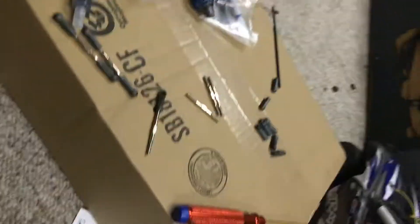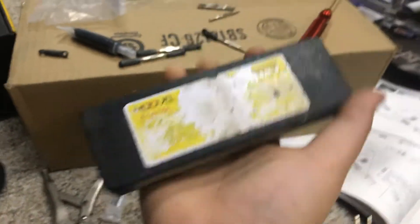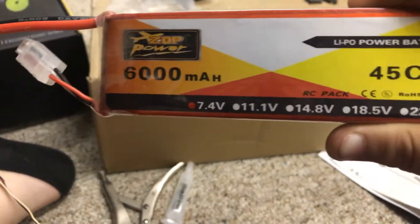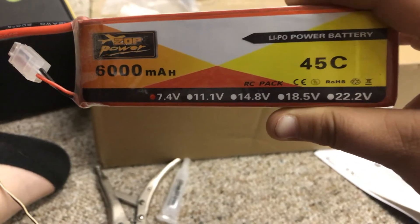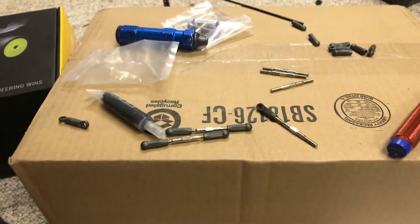That is my Traxxas Slash two-wheel drive VXL — it has the low center of gravity of course. It runs on 7.4 volt 5,000 milliamp LiPo batteries. I also have these ZOP Power LiPos which are 7.4 volts 6,000 milliamps.